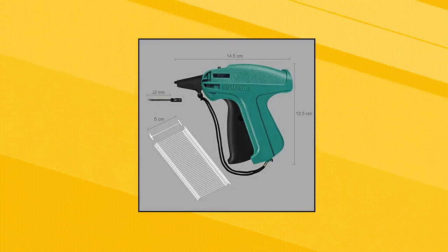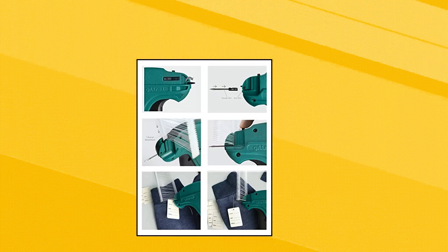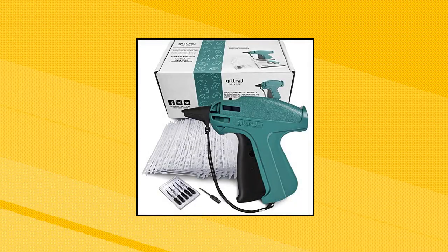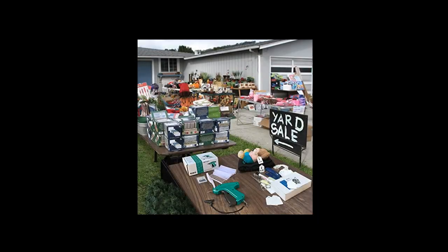Gilraj clothing tagging gun with 5000 pieces — two standard barbs and six needles clothes retail price tag gun set kit for boutique store, warehouse, consignment, garage, and yard sale. Standard pin tagging gun with durable hard plastic construction and standard size stainless steel needles. Heavy-duty body and long-lasting mechanism makes it perfect for any demand of work, both in private and professional work environments.